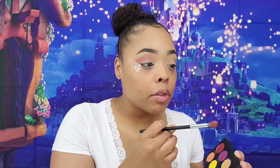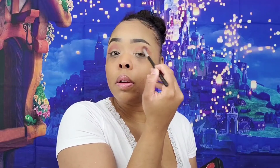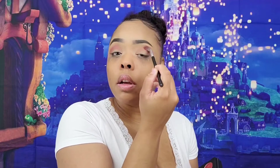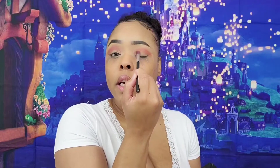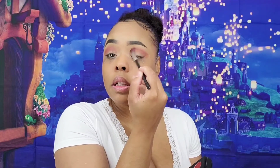I already had my eyes prepped and I already have tape on. Sometimes it's hard trying to get the tape to align on both sides, but I think I have them in the same space so that my eyes won't look off. I'm just taking that color and blending it. Let me know if you recognize where my background is from down in the comments — I'm not going to even tell you, just comment below if you recognize it.